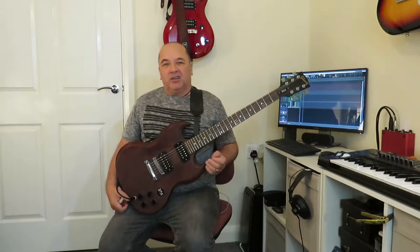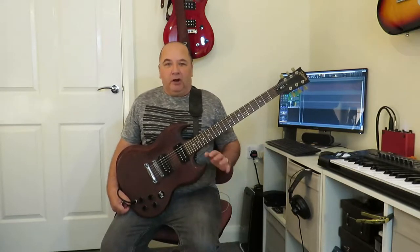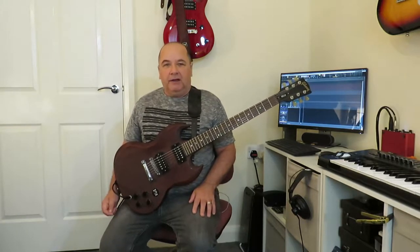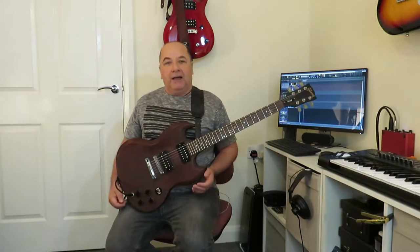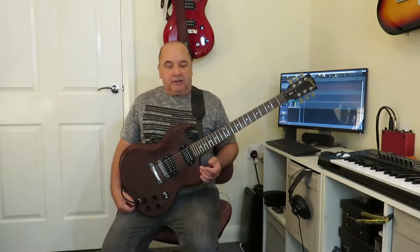In recordings you can actually get away with using some of these little tricks I'm going to show you and they will, depending on where they are in the mix, emulate a slide guitar sound and they will fool some people. They won't fool everyone — obviously the only real way to get a slide guitar sound is to use a slide — but these will sort of get you in the ballpark. Another advantage is that you won't have to retune the guitar to an open tuning such as open E or open G. With these techniques you can just leave your guitar in standard tuning and emulate that slide guitar effect. So let's go to a close-up and I'll show you some of these techniques.